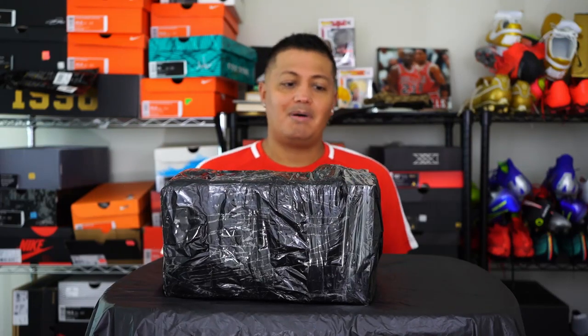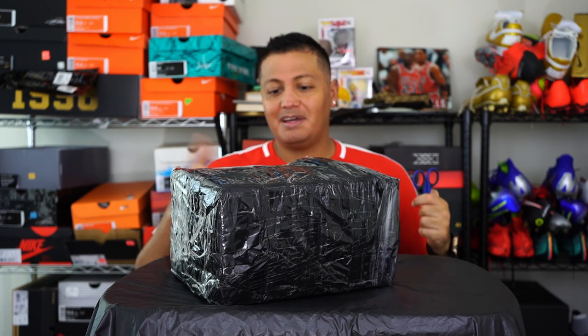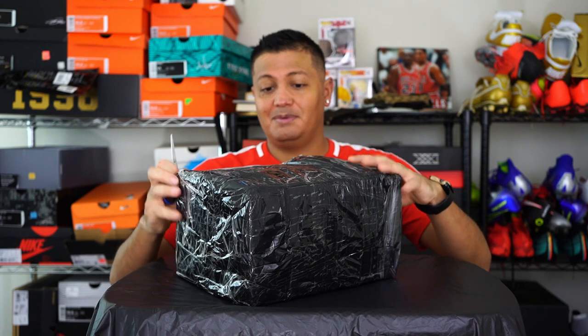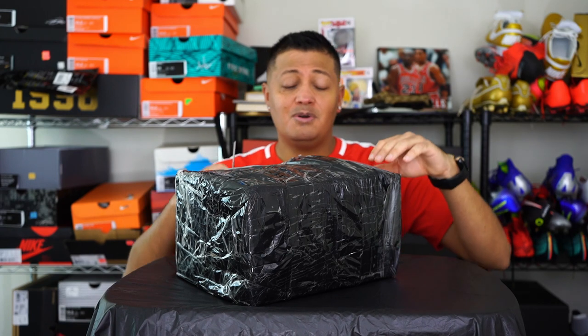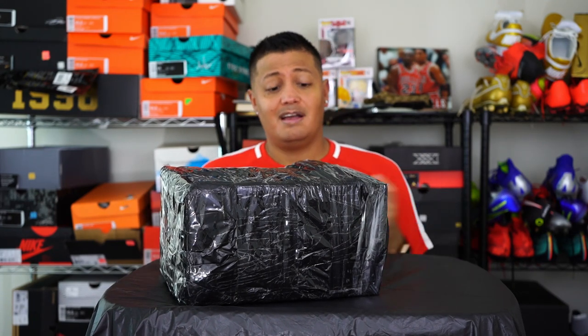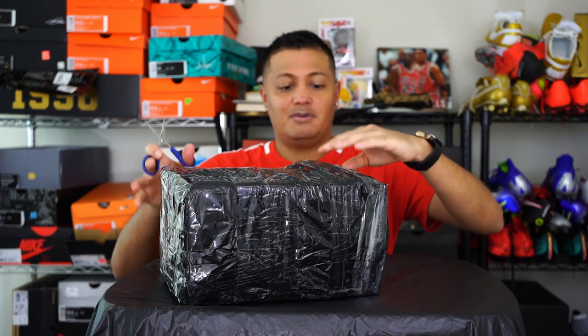Welcome everybody to another unboxing, although I don't think it's much of an unboxing — they just wrapped them up in a bag with tape and the shoes are wrapped inside. It's more of a first thoughts and review on a different kind of shoe. Not Nike, not Adidas, not Puma — we're going with another Mexican brand called Manriquez. Never tried them, never seen them in person. I got to pick two colorways, and I'm going to show you guys right now.